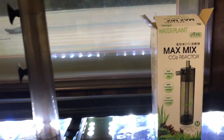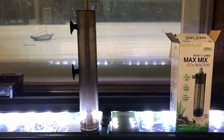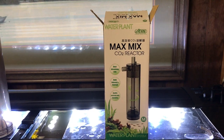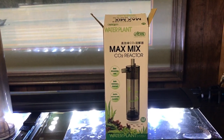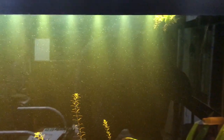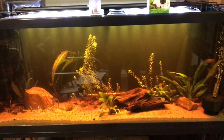Before I had the larger one and then it stopped working, so I contacted this company directly and said it's not working. They sent me the smaller medium-sized one, and I don't know if you can see it — that fine mist, that's CO2 in my tank. I mean, that's awesome.